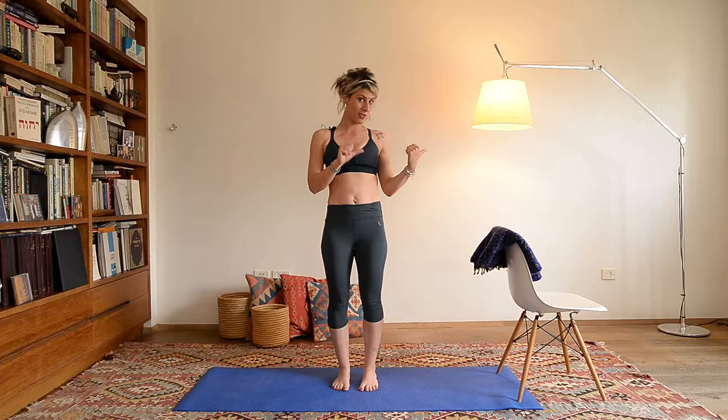Hi everybody. Welcome to Yoga with Sasha. Today our practice will be dedicated to love. I want to share that this video was made possible because my good friend Jerry came to Jerusalem to practice yoga with me. When she went back to Brooklyn she said, 'Sasha, let's make a video so that you can come and be with me in Brooklyn.' So Jerry, thank you. I want the whole world to know that this video is dedicated to you and I love you.